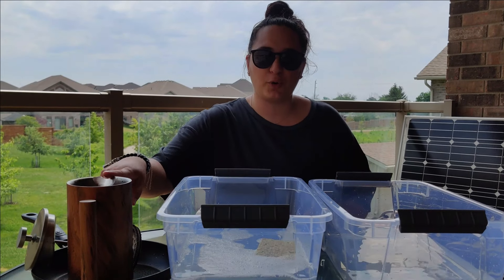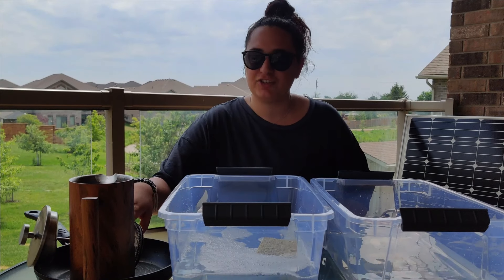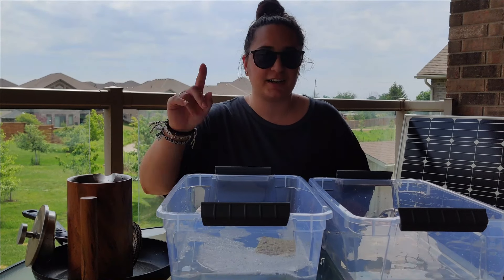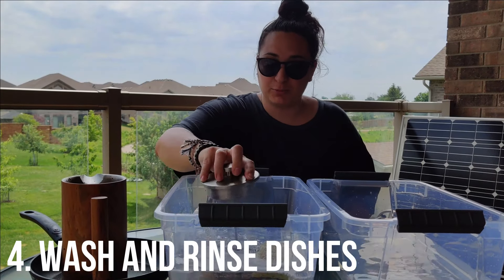And we're basically all set to start washing. So like I mentioned, you should have already scraped all of the food residue off of your dishes into the garbage. It's okay if there's a little bit left in here — I'm going to tell you what to do with that after we wash our stuff. But you can just go ahead and start washing your dishes.